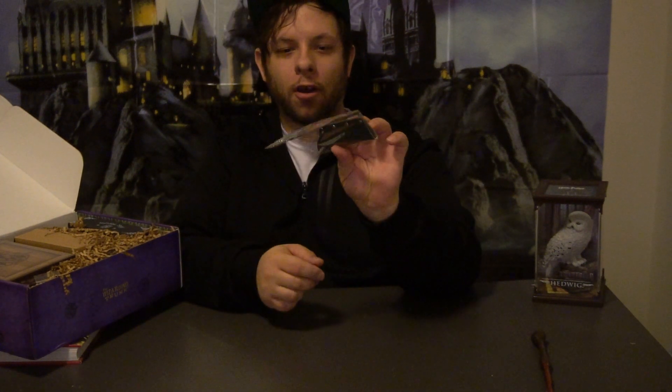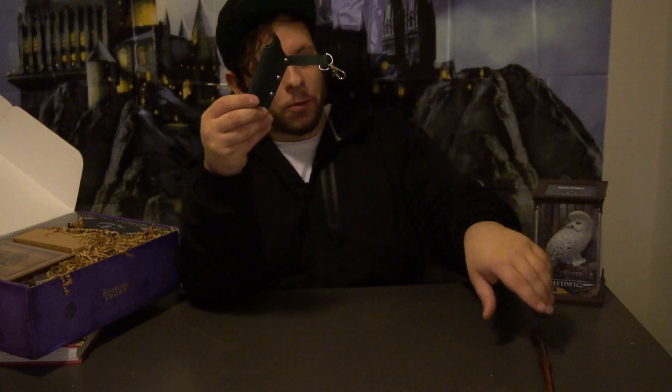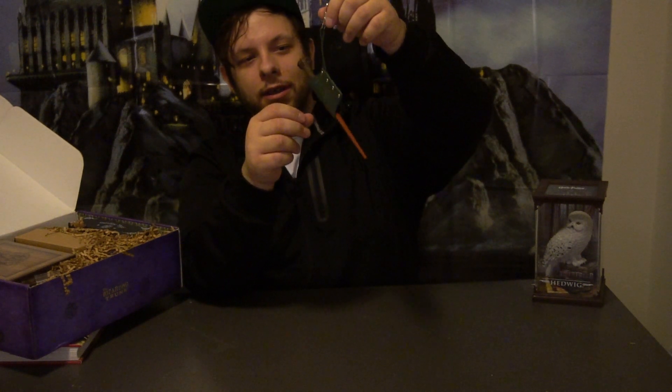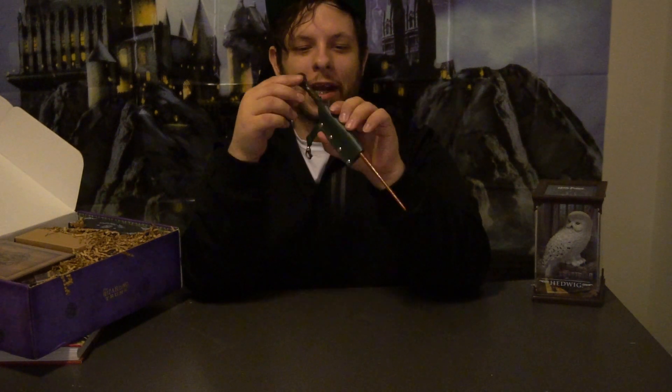Not sure what this first item is. It looks like it might be a wand holder — like a sheath, but for a wand. Let's open it up and find out. That does look like what it is. You can put it on maybe like a backpack or your belt buckle. It doesn't smell like real leather, but it is really cool. I wasn't expecting anything like that, so that is a good start to the box.